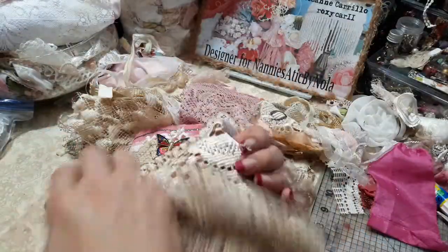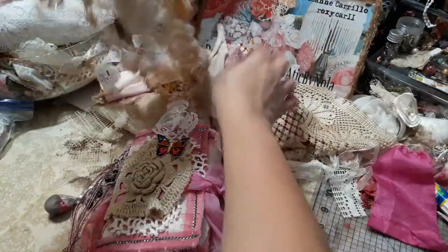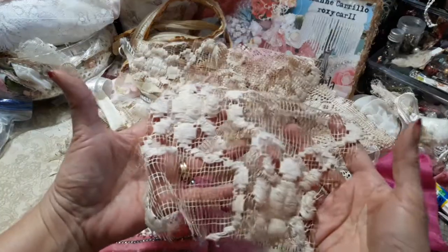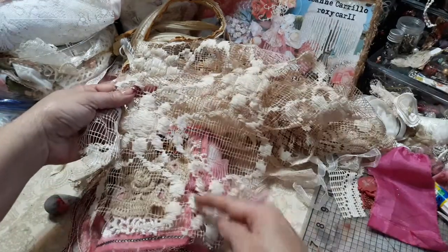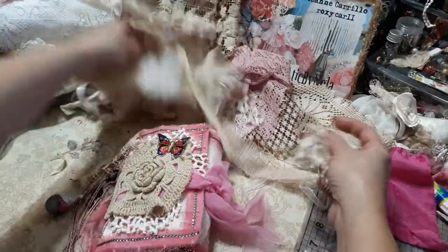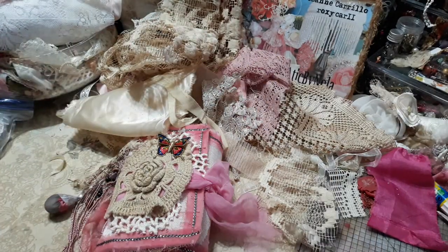I did some dyeing of some of Nola's gorgeous goodies. She sent me this one just recently so I thought I would bring it out, and she had also sent me this a while back and I have been chopping and chopping and chopping. So I did dye this one, and when I cut the flowers out this piece remains.